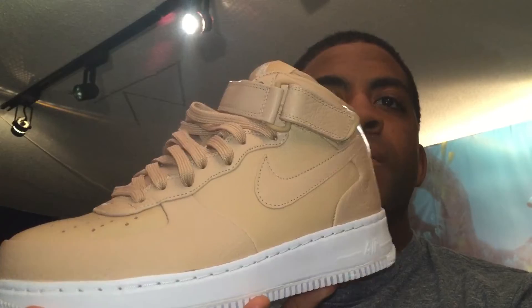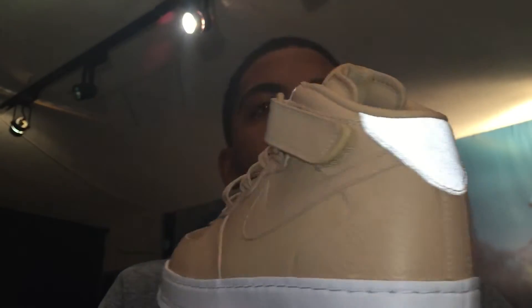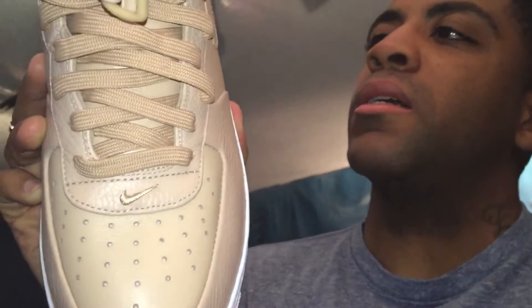I don't usually like mids, but these are an exception — I'll deal with it and find something to pair them with. This little strap thing I don't like, it's gonna get in the way. But look at that — the upper is just badass. The whole shoe is leather, including the inside.